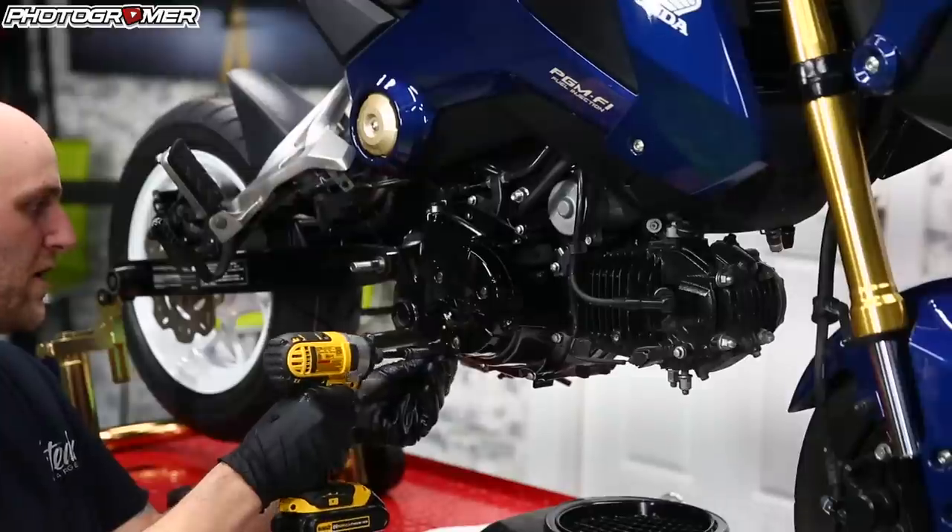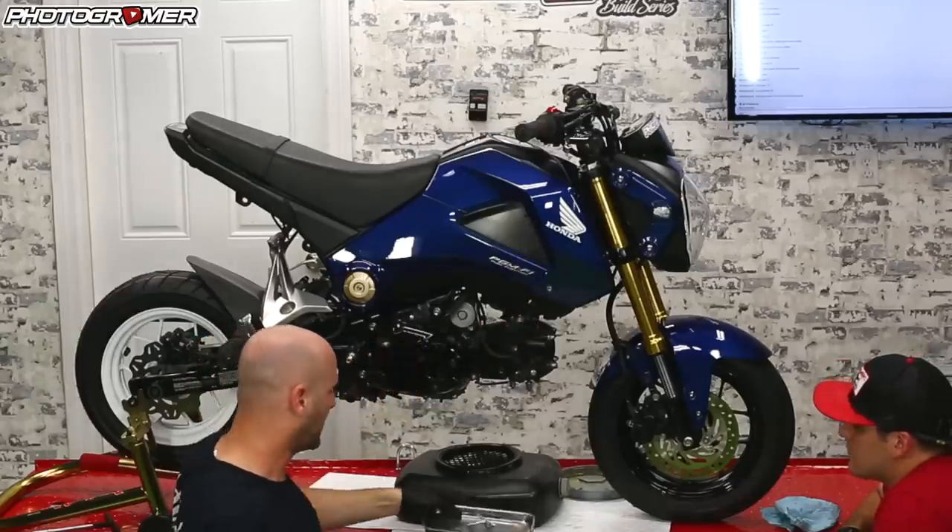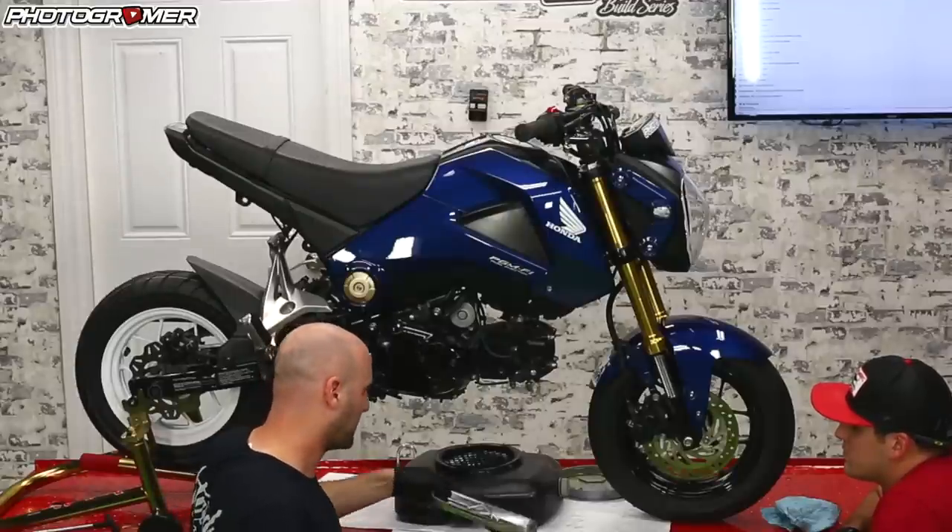If you have the DeWalt, you can just crank them all the way off — I like to loosen them a little bit and then work my way through them. If you guys don't have one of these, grab one of these — just a magnetic bolt pan to keep everything together.